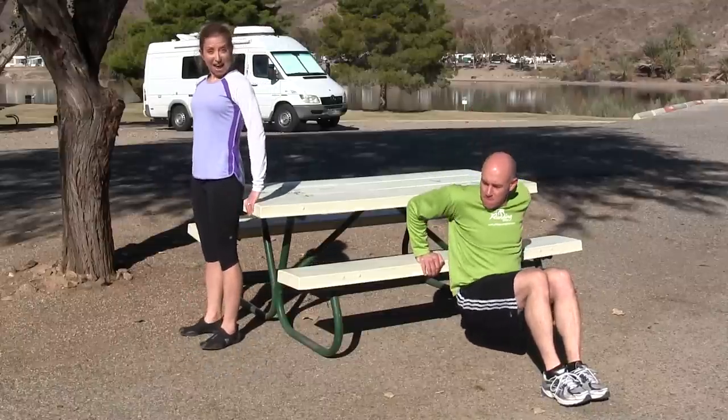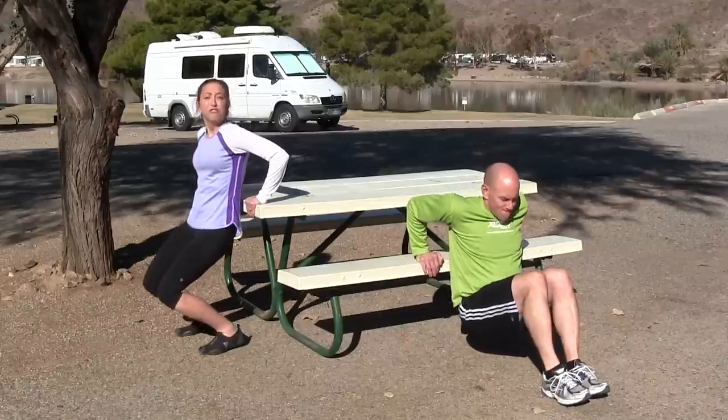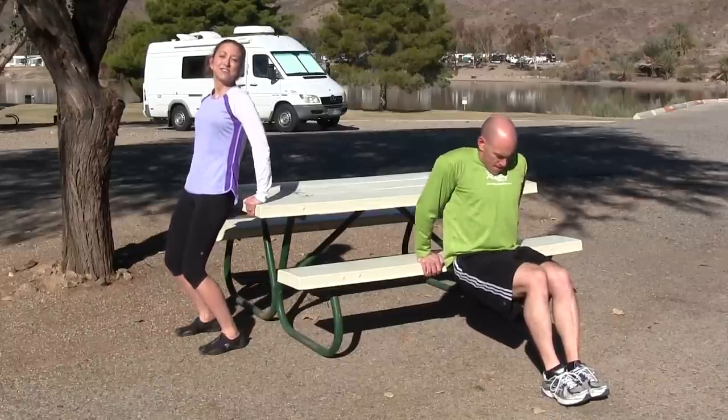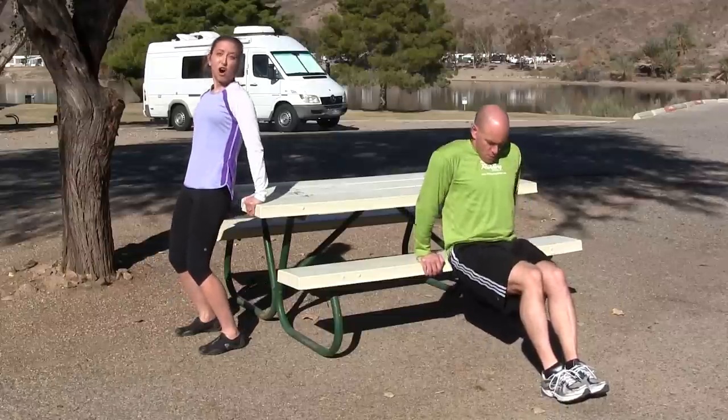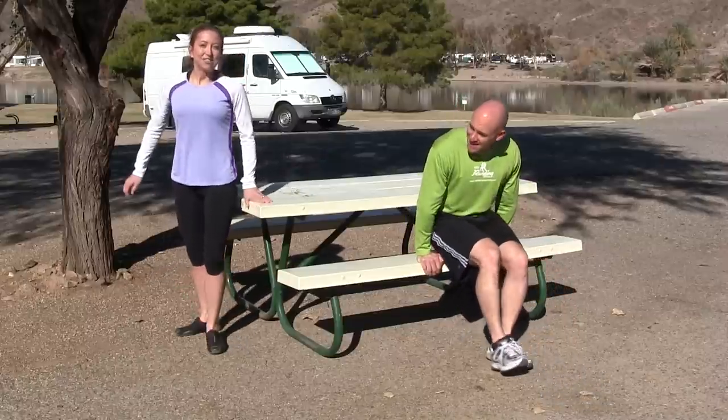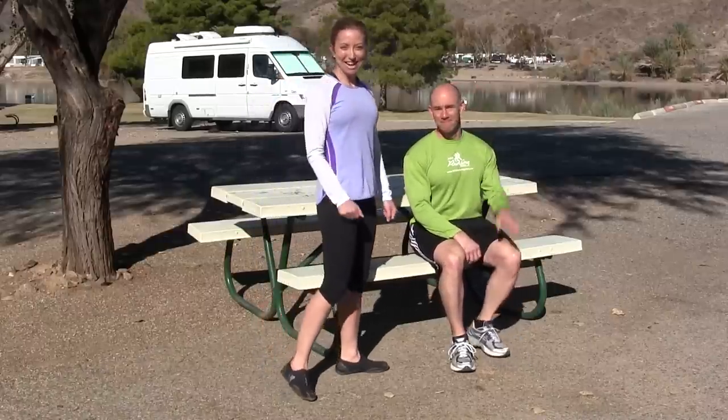For beginners, you start on the edge of the picnic table. Bend your knees a little bit, and you're going to do the same motion, but you're keeping most of your weight on your feet as you come down. So this is the beginner version of a tricep dip, RV style. So those were our three exercises at the picnic table — now get out of that RV and go try them too. Have a great day!